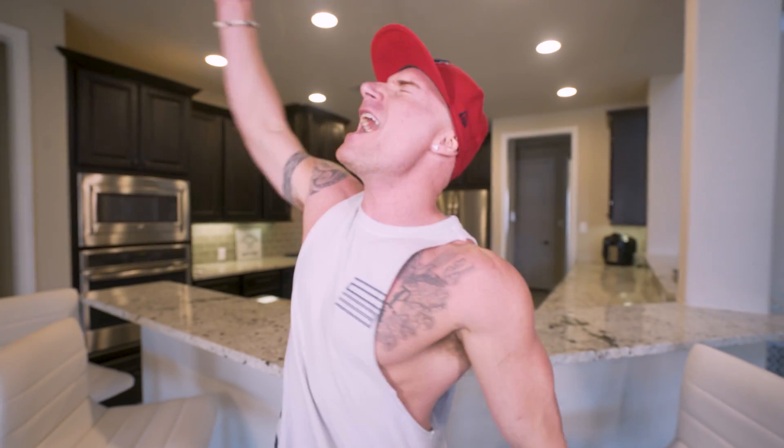So if you guys are ready to get another epic video underway, then as always, I'm here to do it for you. Let's do it!